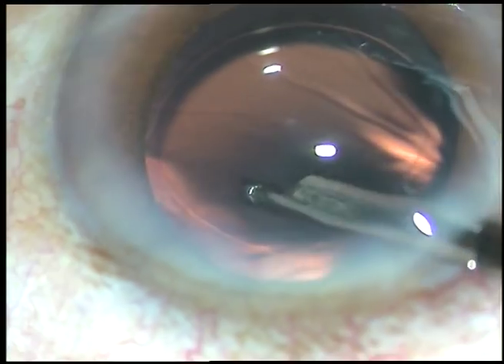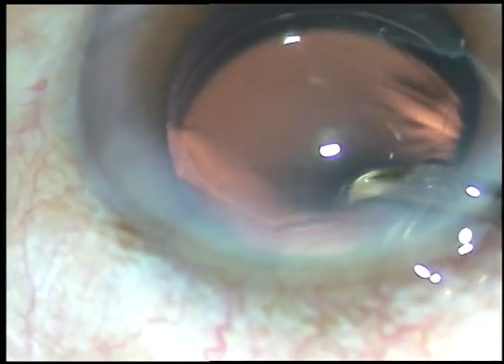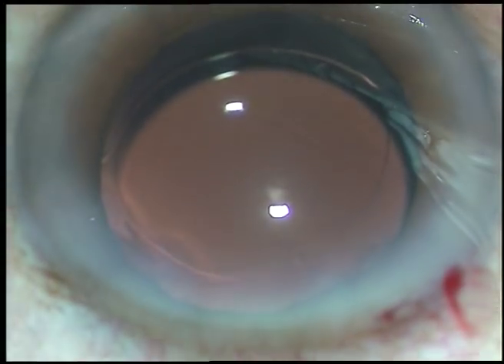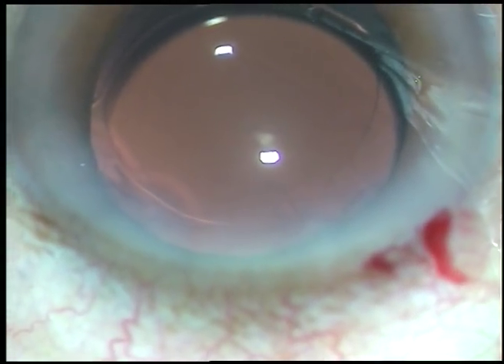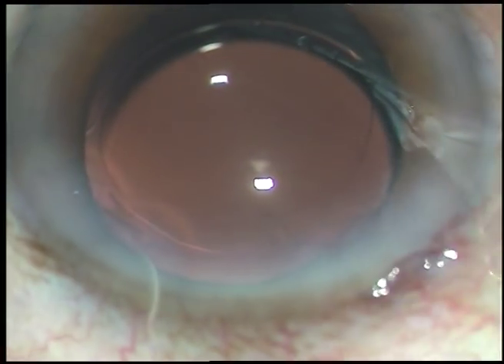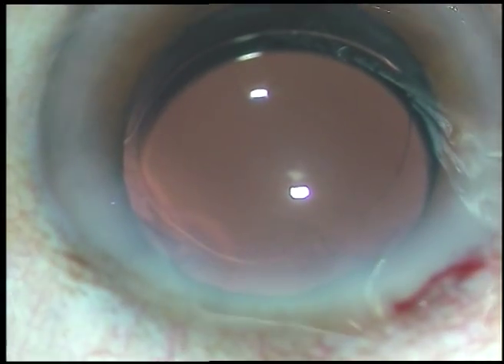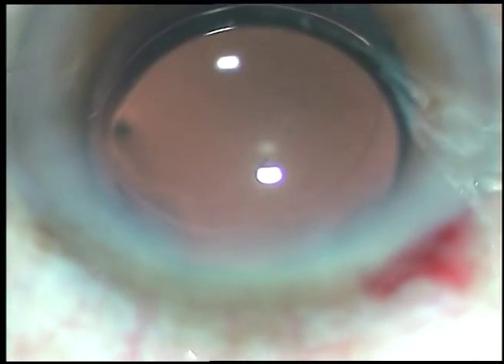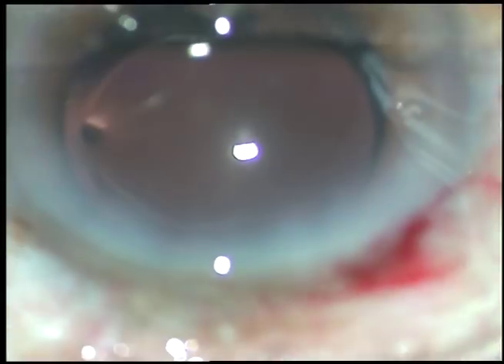Give a final lavage of the anterior chamber, form the anterior chamber, and never forget to check the integrity of the wounds — there should not be any leakage from any side. Thank you very much for watching. Hope this video will help you in developing your surgical skills. I'm in Copenhagen now, but I want you to be a better surgeon.